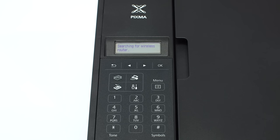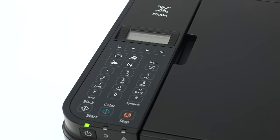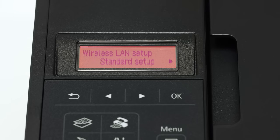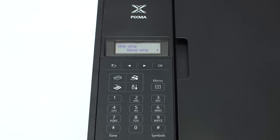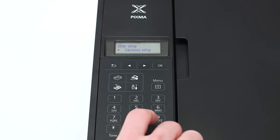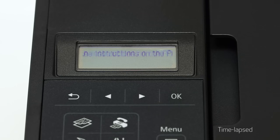Press the OK button. You will see scrolling text on the screen. Press the stop button on the right-hand side of the printer panel to display this screen. Use the right-arrow button to find other setup and press OK. Now use the right-arrow button to find cable-less setup and press OK. When you see scrolling text on the screen, you are ready to install the software on your iOS device.